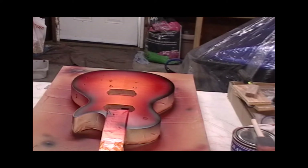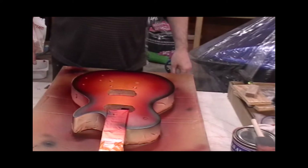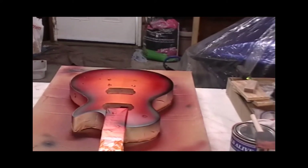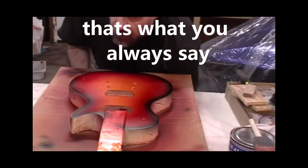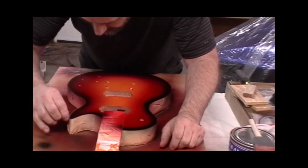Hey guys, the burst is done on the top — it's fantastic. Now I've got to very carefully clean off the binding. It's starting to come together now. I've got to clean this binding — this is not a lot of fun, very very carefully.